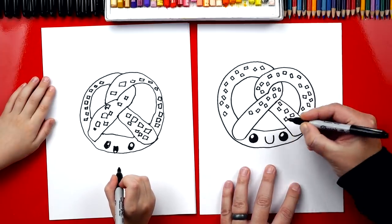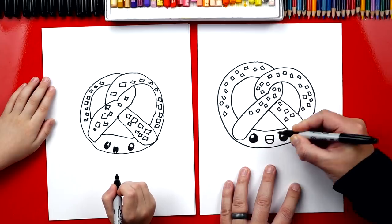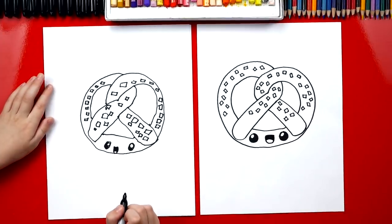And you're already adding the mouth. I'm going to add a funny mouth like that one too. We're going to do a little U, and then I'm going to connect the top. Did you do a tongue? Yeah. You've got a little tongue at the bottom. Then I'm going to color in the top, just like you. All right, we did it — we finished our pretzels.